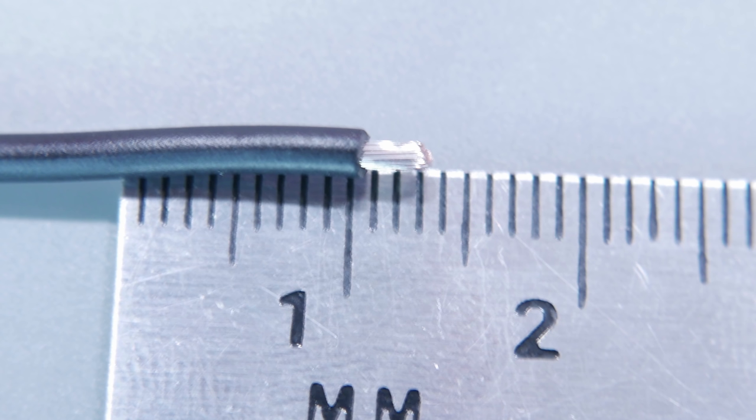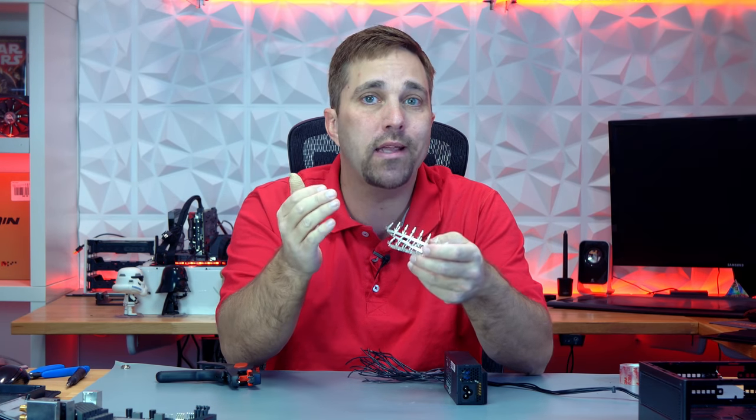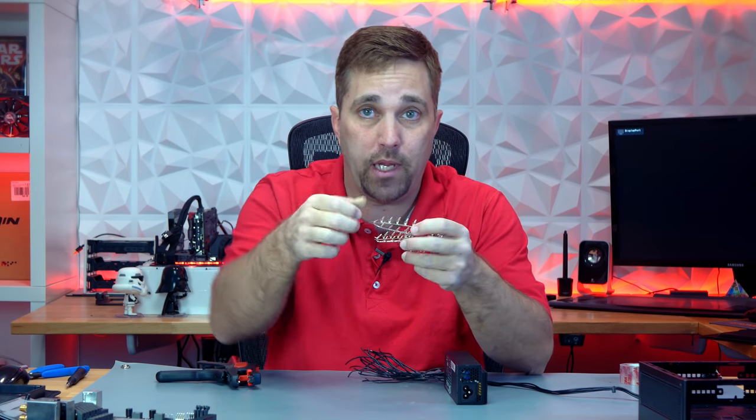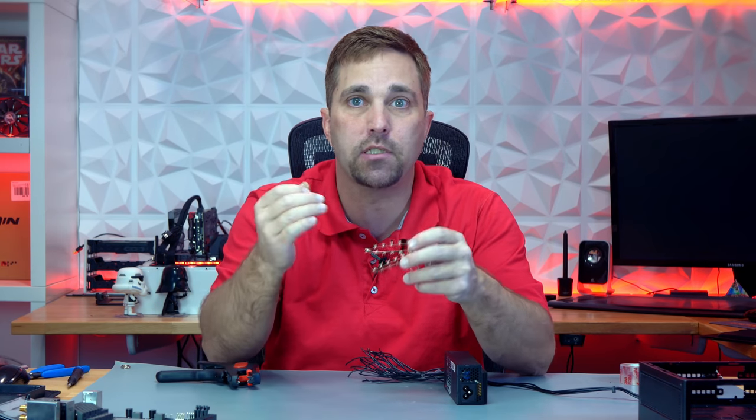There are as many methods to do this as there are people who do custom cabling — no one way is better. The absolute pros can do it in a single shot: just wire, pin, crimp, done. I'm not that guy. I like to get the crimp started so the connector holds on to the wire, so I can make the final crimp without the wire falling out and just losing my mind.